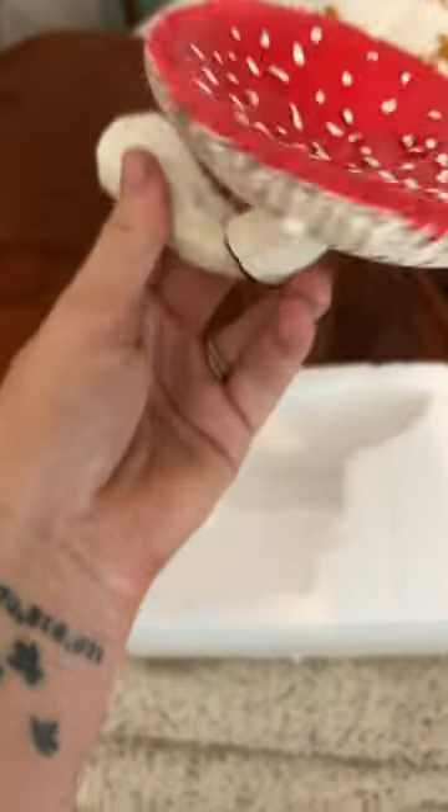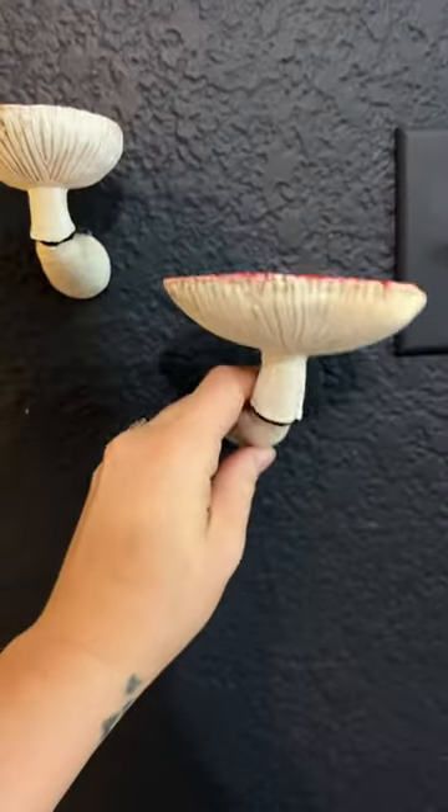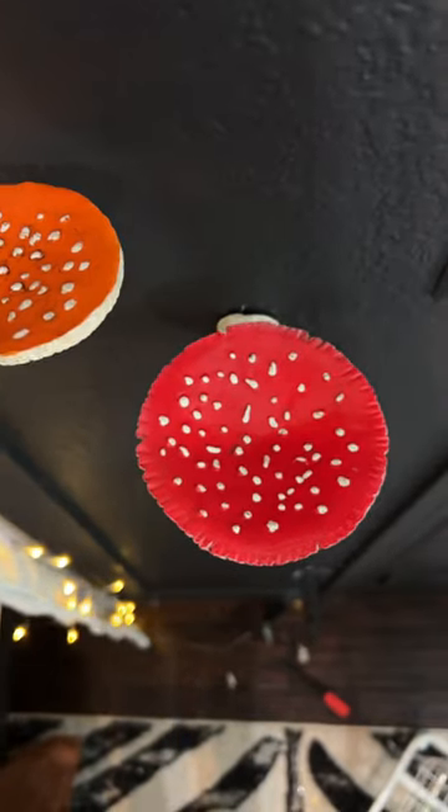I also got these little mushroom wall shelves on Amazon. They are so cute. They're a little bit smaller than I was anticipating, so we're trying to figure out what we can actually do with these. On the bigger one,